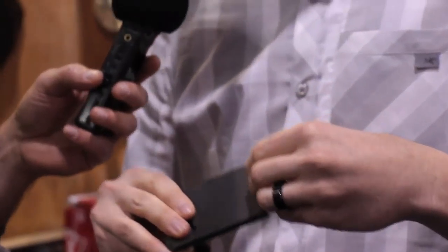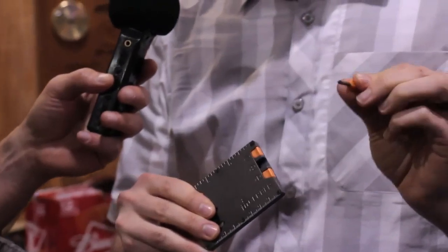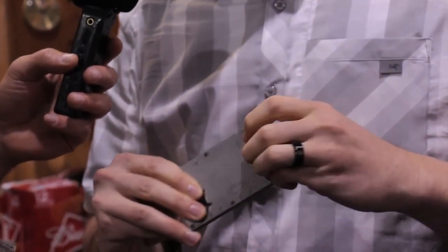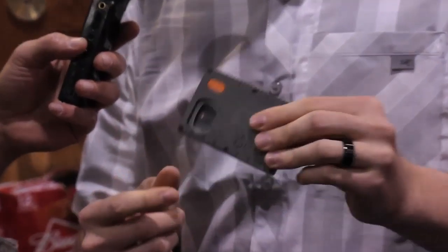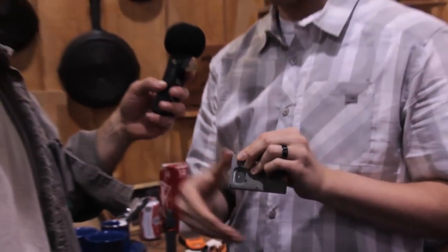It also has fire starting capability. It also has a Phillips driver and a flathead driver as well. And it's got the built-in bottle opener just in case you need to open some root beer. And then it also has a small little momentary-on task light. Six Phillips screws on top so that battery is available and replaceable.